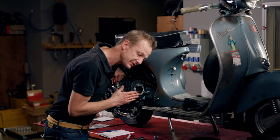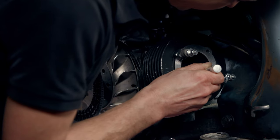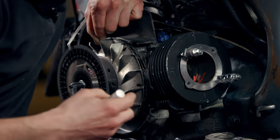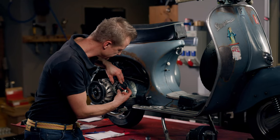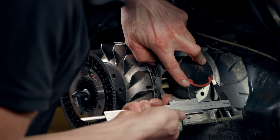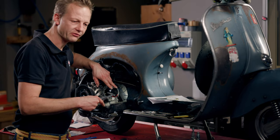With the piston already opening the exhaust port, we can mark the right and left wall of the exhaust port. You can see these two marks, which are the same width as the exhaust port: 40.5 mm, so it's almost 41 mm.